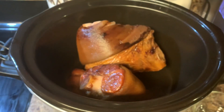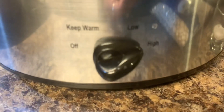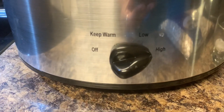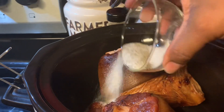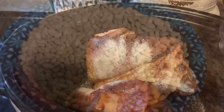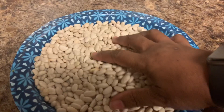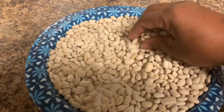Now we've got the ham hocks in the crock pot. We're gonna turn the crock pot on high, then we're gonna add the salt, the pepper, and the sugar. I've already picked my beans — what I want to show you is that there's no trash in here.